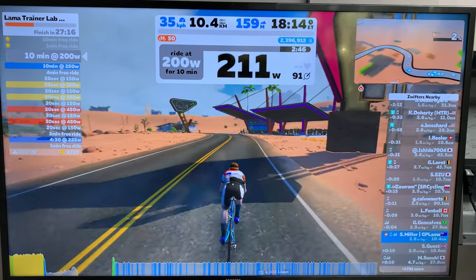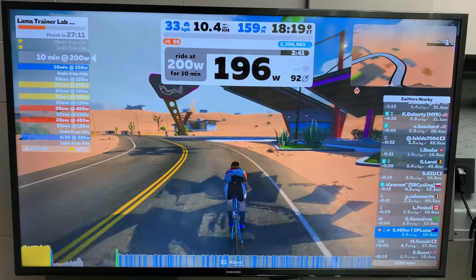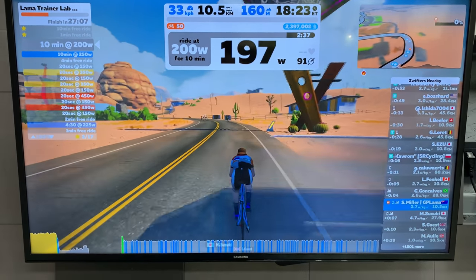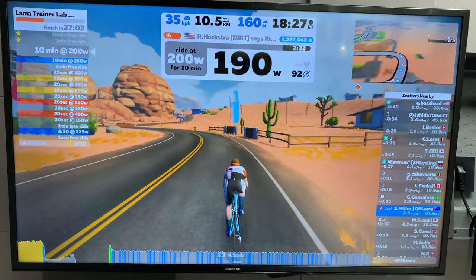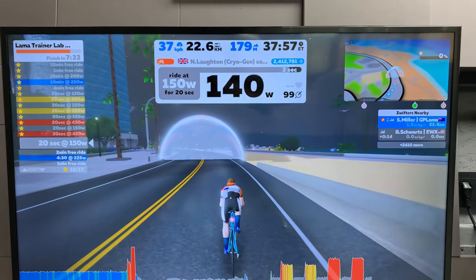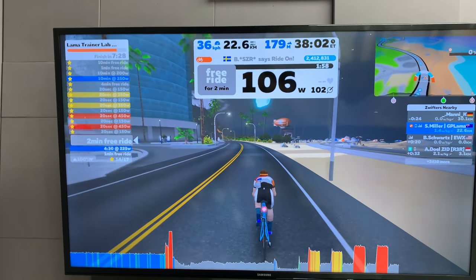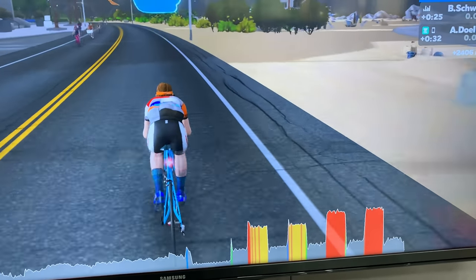Into ERG mode here on Desert Flats, and you can see on the bottom there it's not a flat-line smooth ERG mode. So what we have is real power being reported. Up at the top there you see it bouncing around plus or minus 10 watts depending on how smooth I am on the pedals, but it's not locked into that artificial 200 watts. And here into the overs and unders they're not squared off either. For me, I'd much rather have the power reporting of what I'm doing rather than that ERG mode smooth enabled.